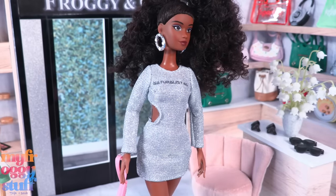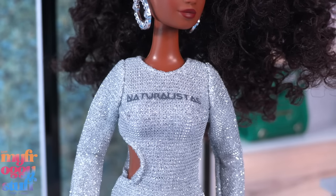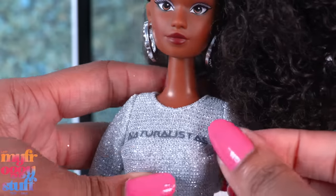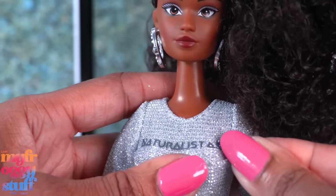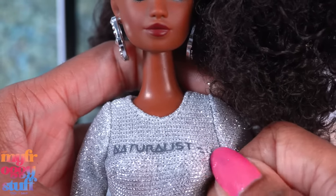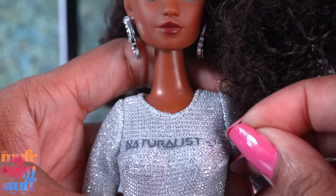She comes wearing a silver glittery dress with a side cutout — it's long sleeve and has 'Naturalistas' across the chest. She has a pink purse and pink shoes. This fabric feels similar to Dana's gold dress, so I'm fairly confident I can remove the letters. This does take a minute — it does not want to come off — but I have lots of patience.